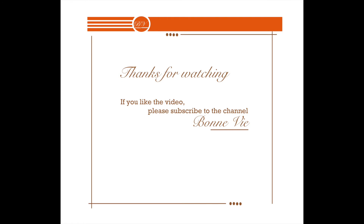If you have any recipe request, let us know in the comment box below. Please don't forget to hit like and subscribe to the channel.